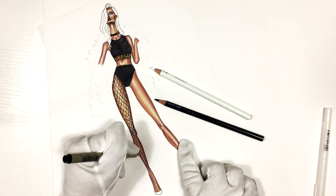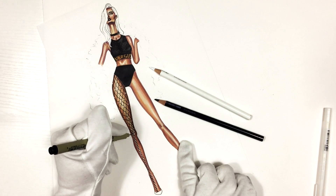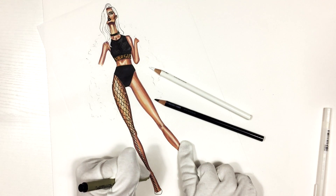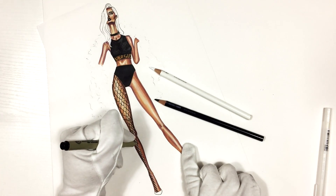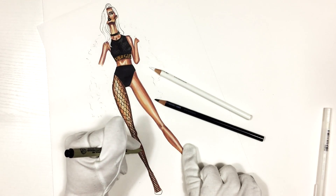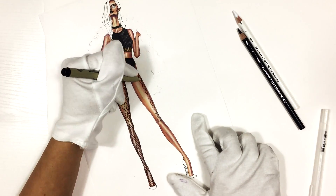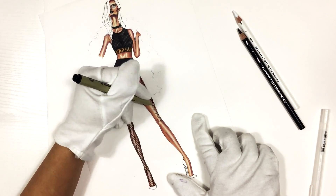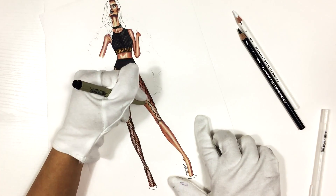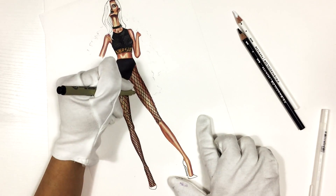I'm continuing drawing the tights, and in the lower part of the legs I'm drawing much smaller waves. Then repeat the same thing on the other side.